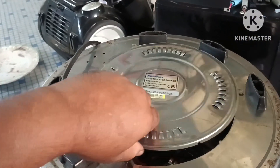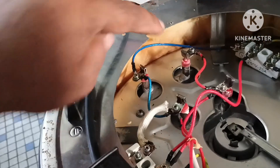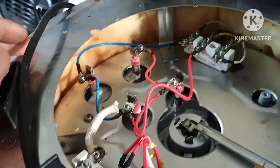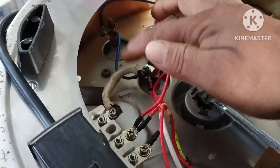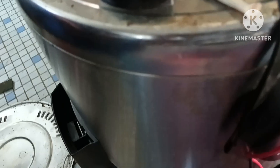After removing the back cover, we first have to check the power cable continuity. I have checked — the power cable is okay. There is a double heating element here. Because it's commercial, the problem is hopefully there, because this is the fuse inside the cover.